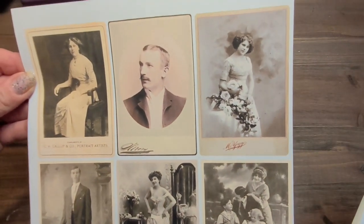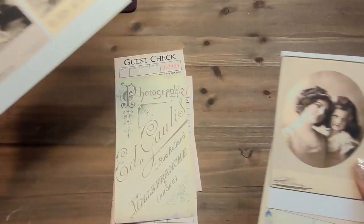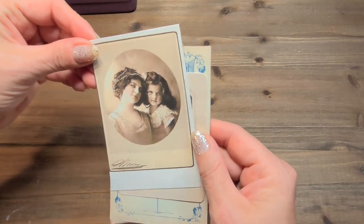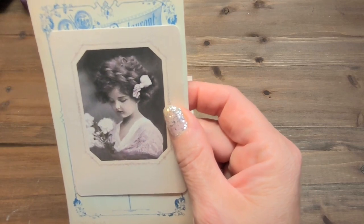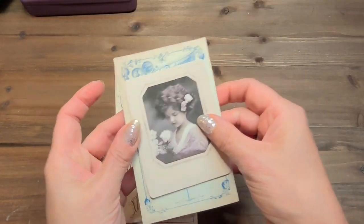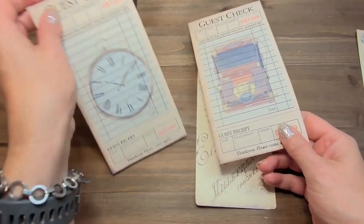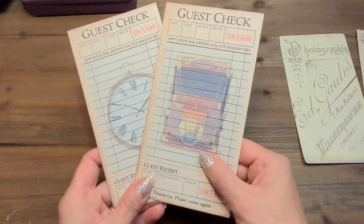I'm just going to show you real quick. Look at these beautiful pictures — any one of them would have been gorgeous. And I love the mom and daughter, it's just beautiful. But I decided to go with the little girl. This is also part of her papers. How about we just get started?